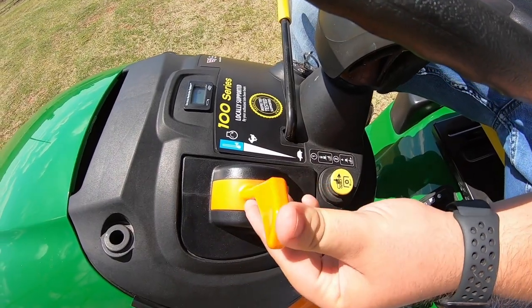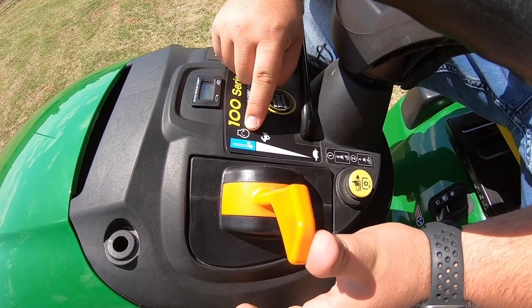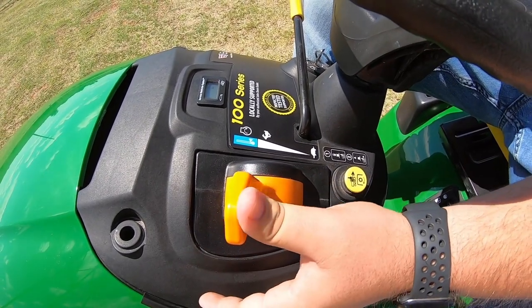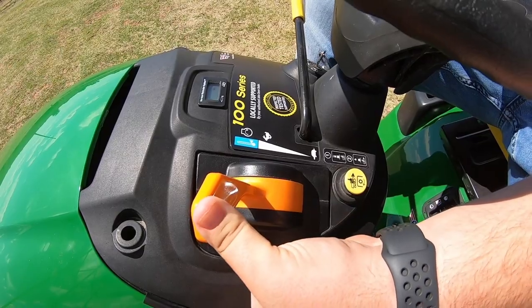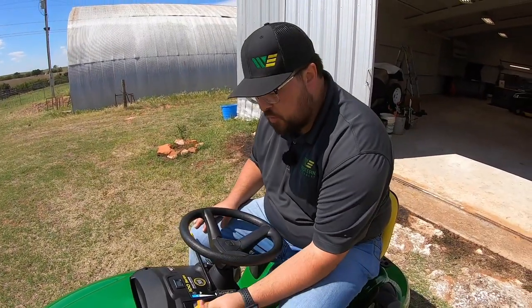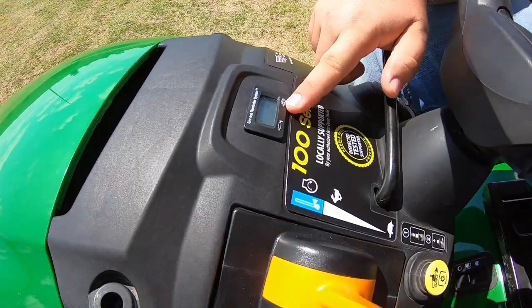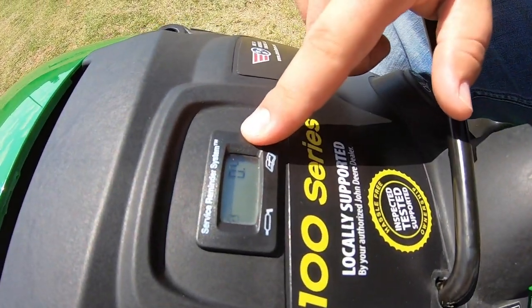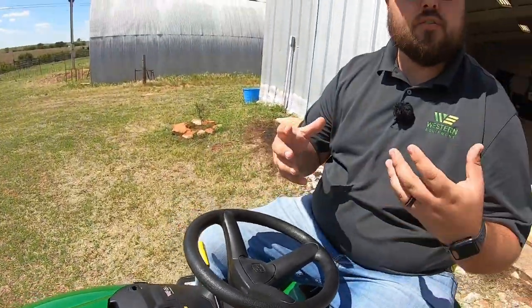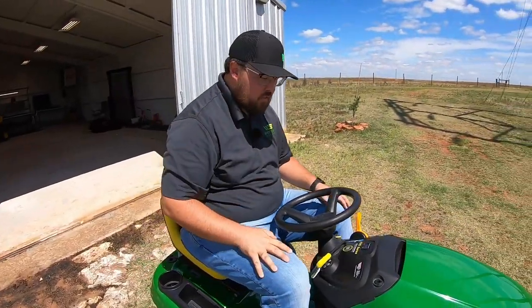Moving up, we have our throttle — just a single lever, no separate choke lever. You'll notice this position is the cold start position, so if you're going to be choking the mower after it's been sitting a while, push it all the way forward and then start the mower. Notice that when you let off it moves back to the max run position, so there's a spring that keeps you from staying in that choke position. Next is our hour meter, which gives service interval reminders — there's a little grease gun icon that will flash when it's time to perform a service.